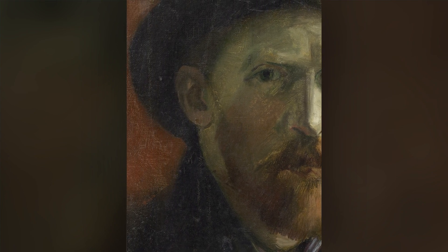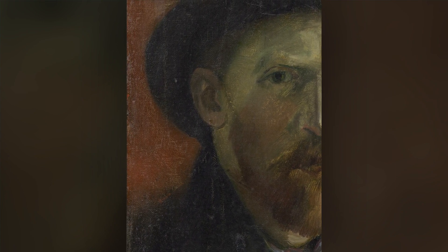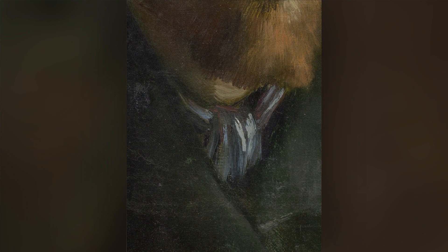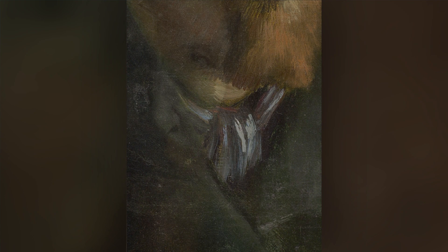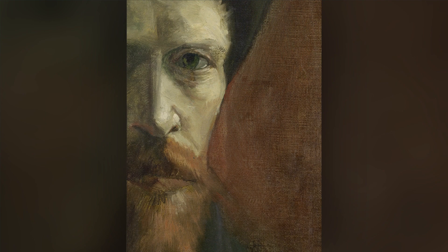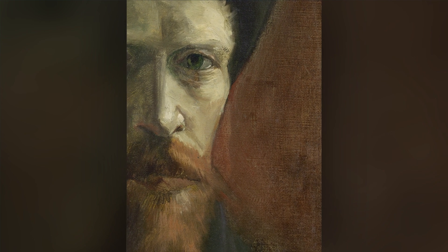He explored different aspects of himself, using different colors, different techniques, testing things out, creating, playing, daring to look critically and to be honest. And in this way of working, there's not really so much right and wrong. Just exploration.